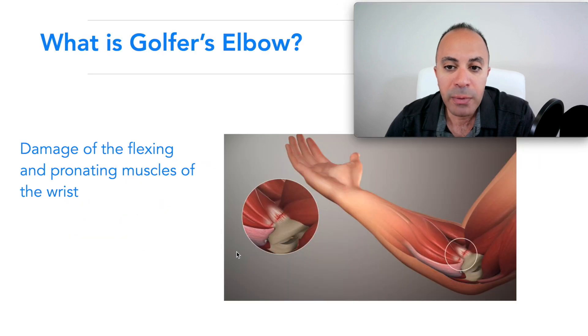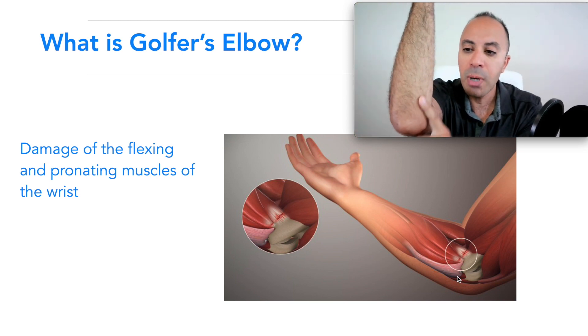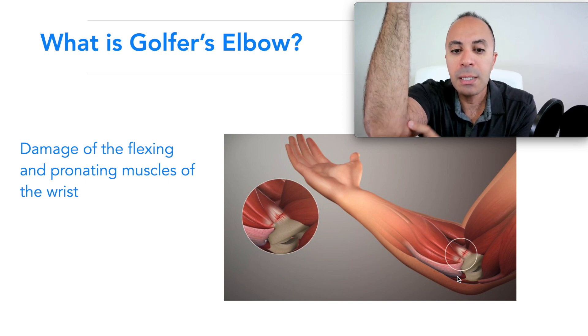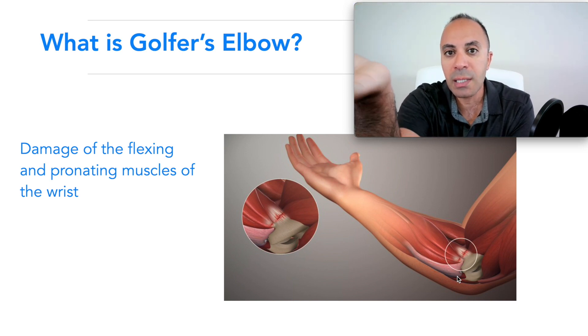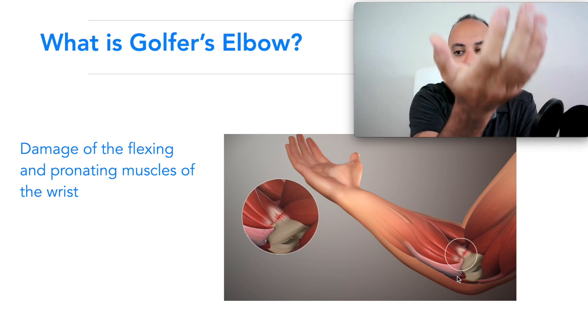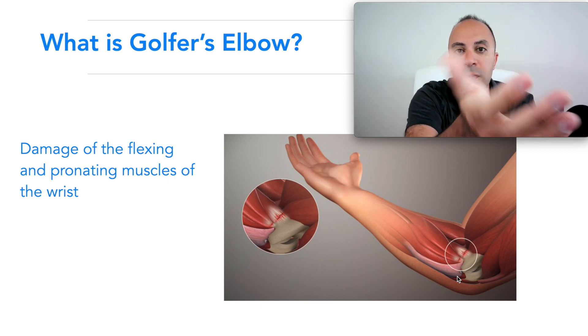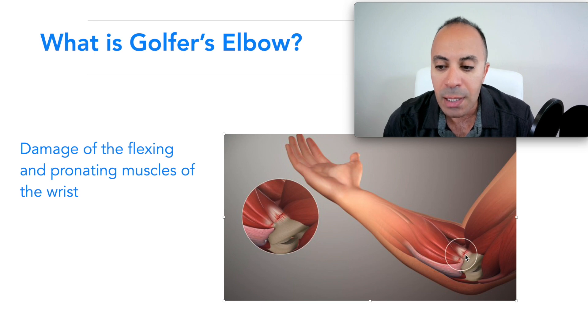Golfer's elbow involves damage to the medial side of your elbow — the inner side — and that's when you start to have symptoms. It's damage to the flexors of your wrist, so the motion of flexing your wrist and also pronation — turning your forearm. You feel pain with those motions. You can see here where the tendon attaches to the bone, and a magnified image shows the tear in the tendon area.